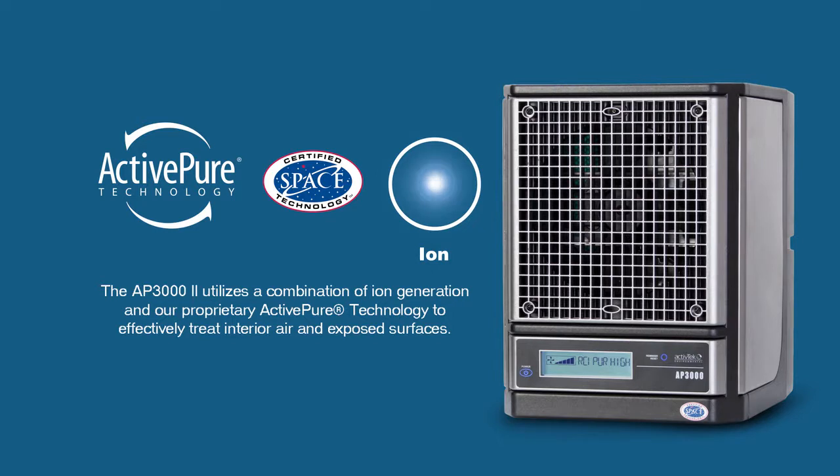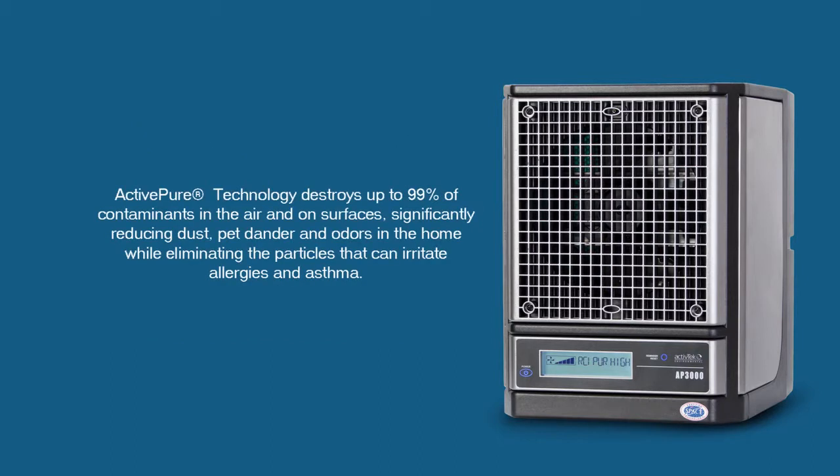The AP-3002 can clean up to 3,000 square feet and utilizes a combination of ion generation and our proprietary ActivePure technology to effectively treat the air and exposed surfaces. ActivePure technology destroys up to 99% of contaminants in the air and on surfaces.